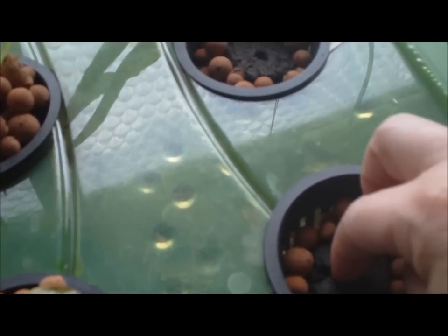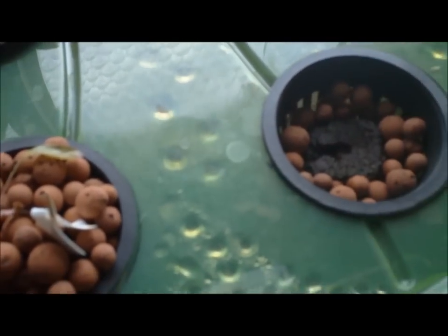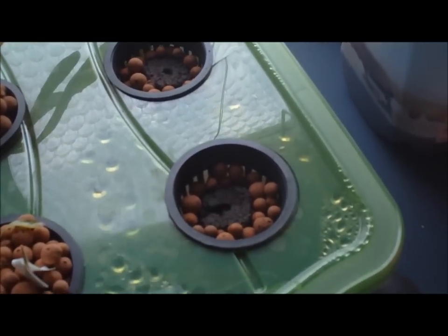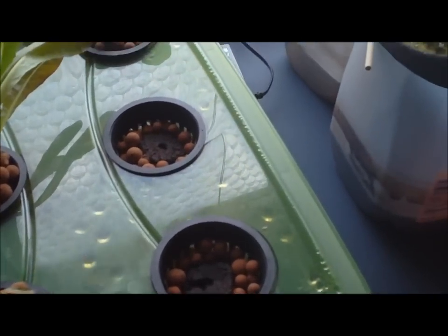Just put the little babies down in the little hole. I set those down quite a bit deeper. So now I just have to keep those wet, and hopefully maybe in about a week or so I'll have an update on those for you — maybe with some leaves coming up and looking pretty.